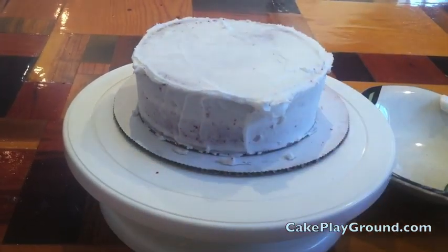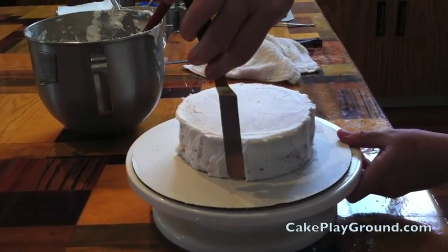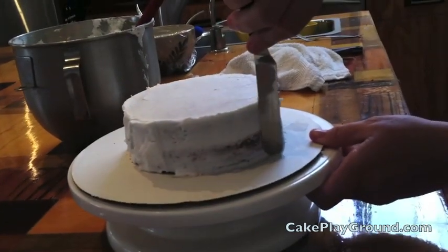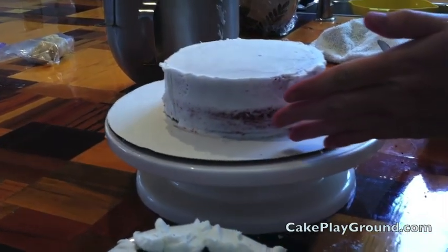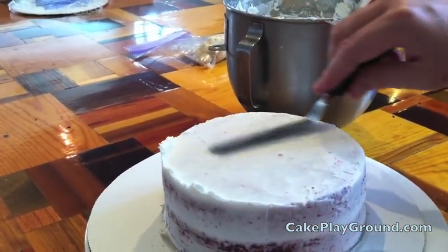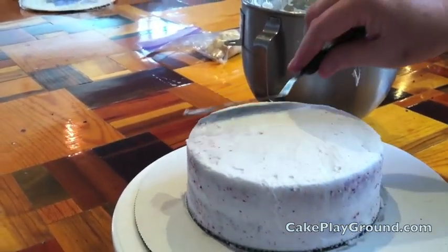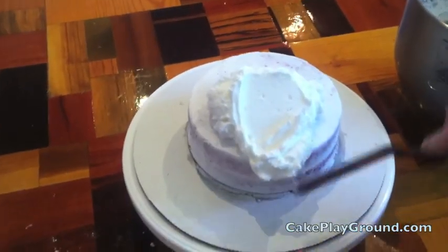Once the top is even and the excess frosting has been removed, work on the sides of the cake. Hold your spatula perpendicular to the cake all the way down to the cake board and use the edge to pull the frosting off. It doesn't matter that cake is showing through — it just matters that the sides are straight. When the sides are smooth, pull in from the edge into the center with the side of your spatula lightly to smooth the edge. Then place it in the refrigerator for about 15 minutes. If you're using fondant, stop at the crumb coat stage; if you're doing a buttercream cake, you'll add a final coat.